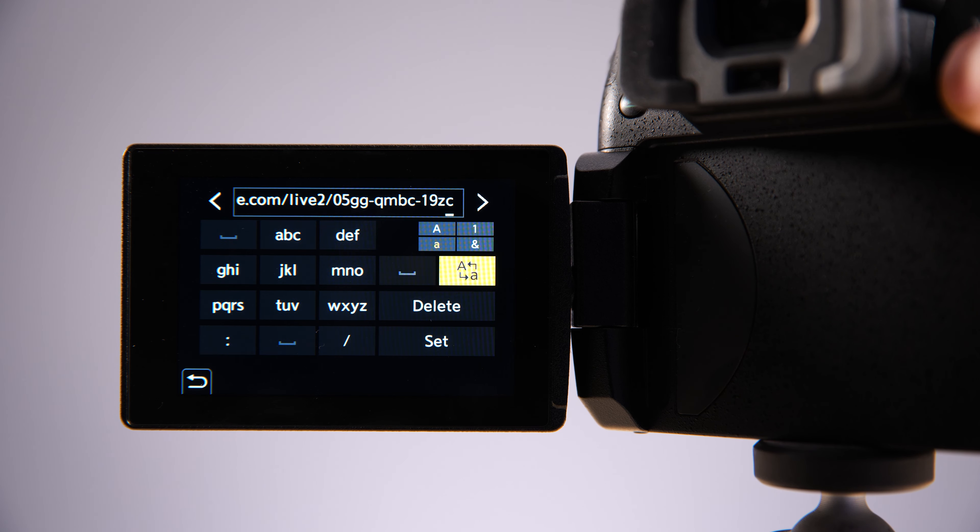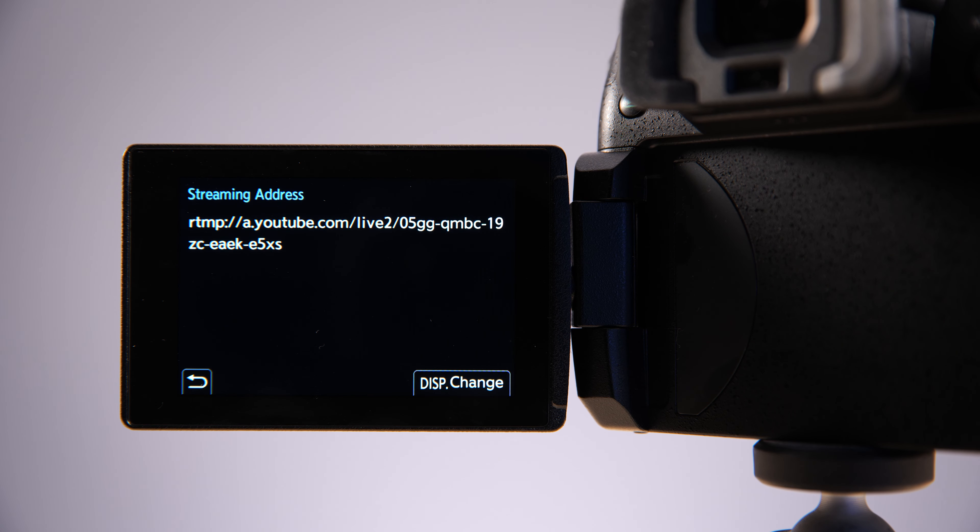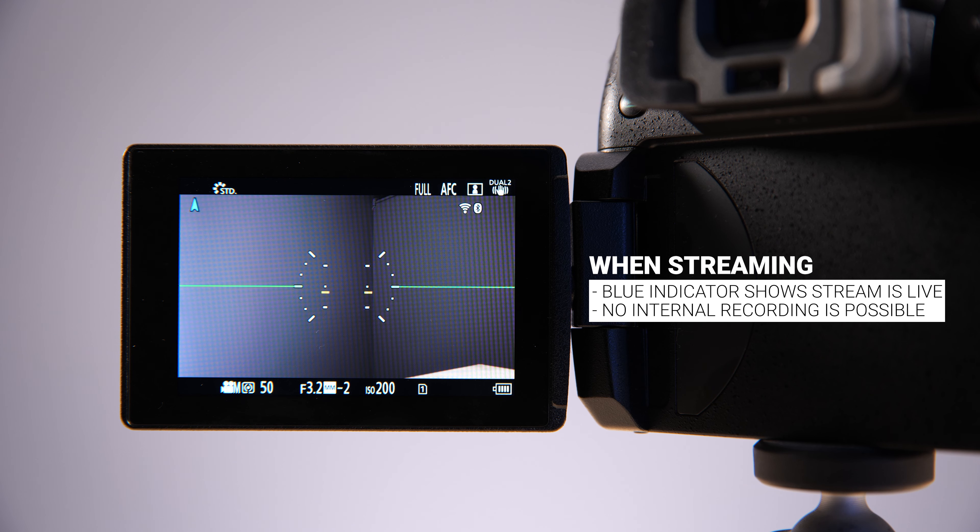I'm not oblivious to the fact that typing in a stream URL and stream key on a camera like this is not the most enjoyable experience. It's doable, but it's not something you want to be doing all the time.